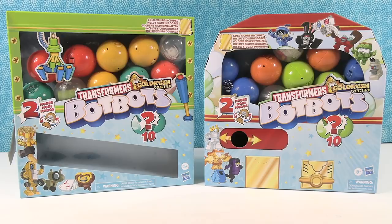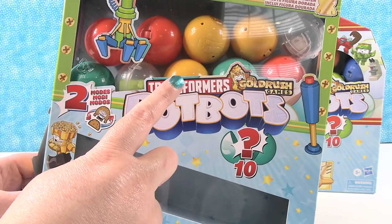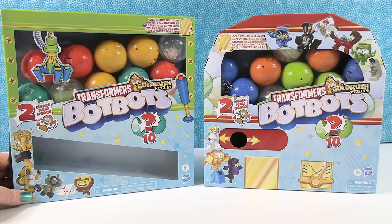These packs look amazing. They're so cool. The pack I have right here looks like a claw machine — here's your little joystick handle, and here's our claw. I love claw machines. I tried to convince Paul to buy a claw machine for the house. But I have the claw machine Gold Rush Games pack. What do you have?